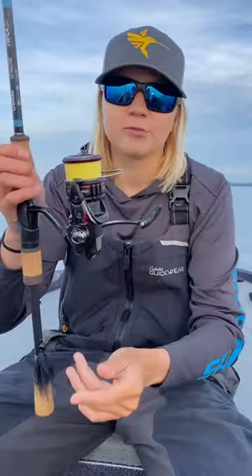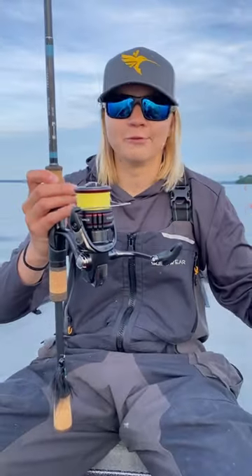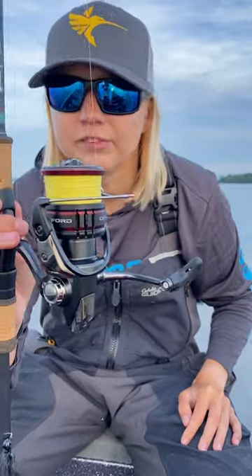As for the reel, Shimano Vanford 3000. Absolutely love these reels, rock them on a lot of my combos. Got 5lb Power Pro on there to 6lb Mastiff FC.